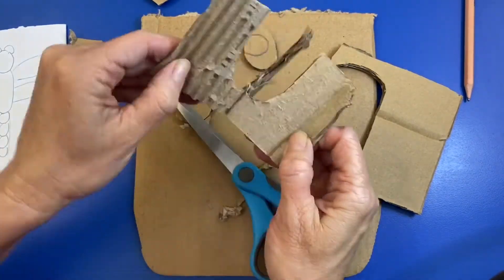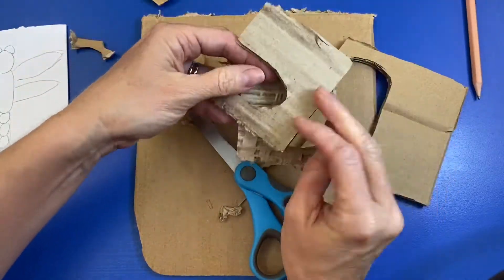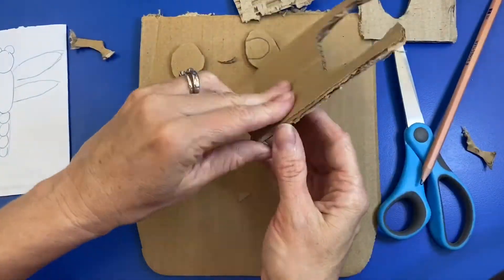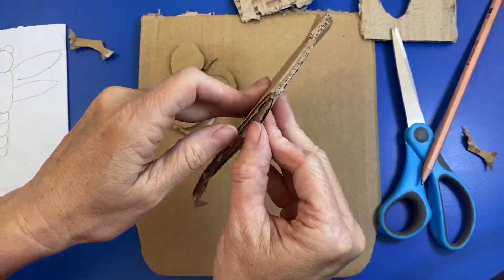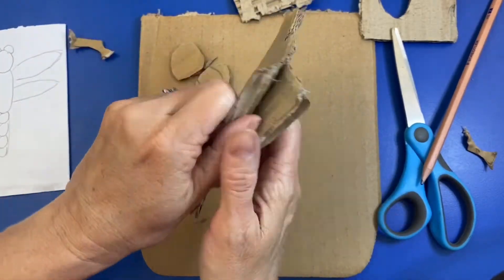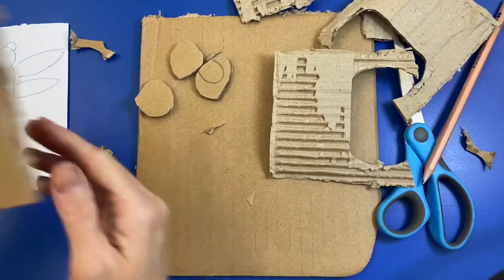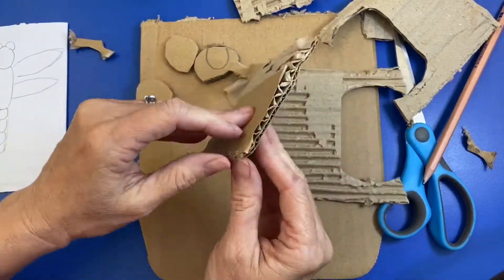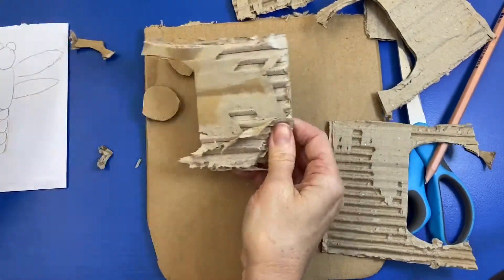Cardboard is really fun because if you rip it apart like this, you get this corrugated texture part of it. Corrugating is when it goes kind of up and down, up and down — textured. So I kind of want some of this corrugated cardboard as part of my piece. I'm ripping apart some of these bits of cardboard. It can be a little tricky, but you just keep going and you'll get it.